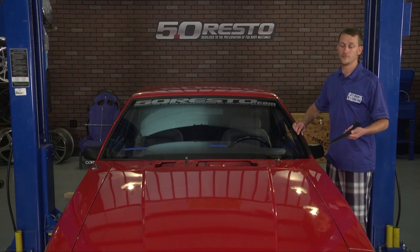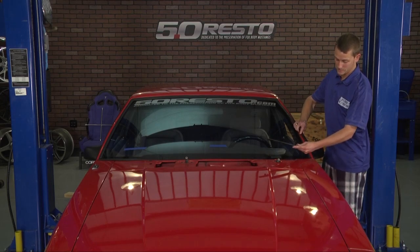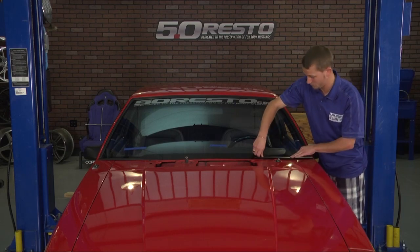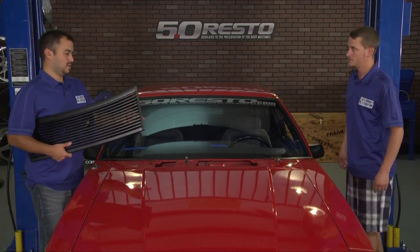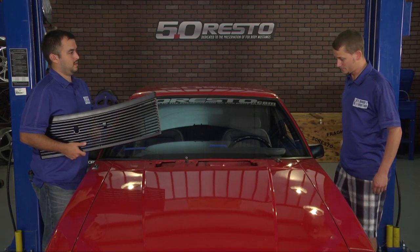To install your new lower windshield molding, engage the tab on the lower windshield molding with the side molding, and simply snap the side molding into place, then finish up by engaging the two tabs on your lower molding. Can you grab the new cowl grill? Before installing it, there's a missing insert on this car.